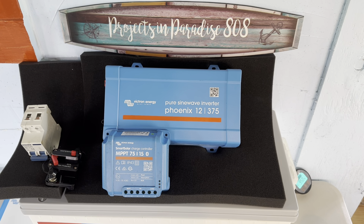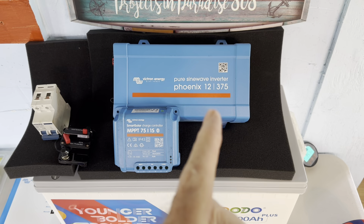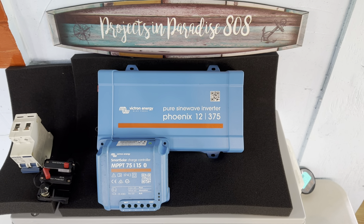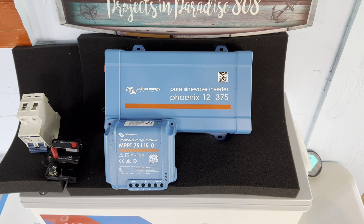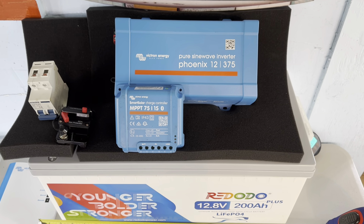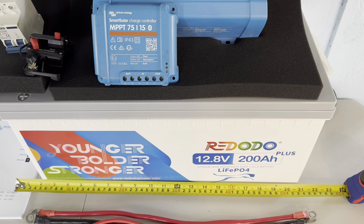I'm pretty excited about building this new system. This is going to be another 12-volt system, and I'm really excited to introduce the Phoenix pure sine wave inverter from Victron Energy — this is a 12-volt 375-watt inverter. We're going to have it tied in with the SmartSolar charge controller from Victron, the 75/15. The storage will be the Renogy 12.8-volt 200 amp-hour lithium iron phosphate battery.